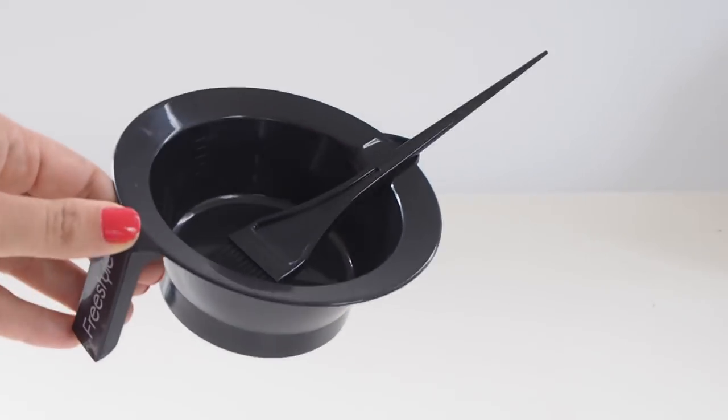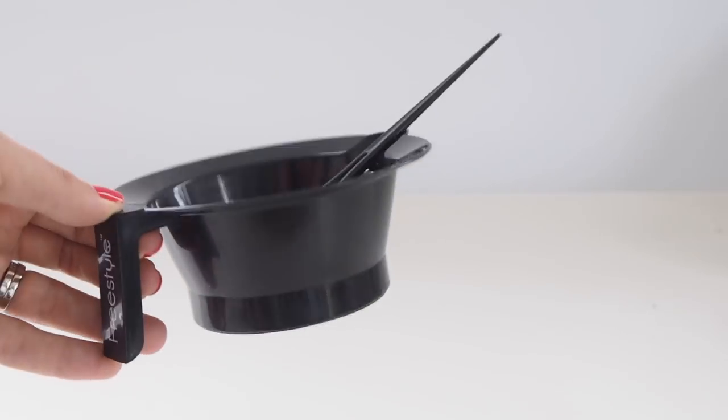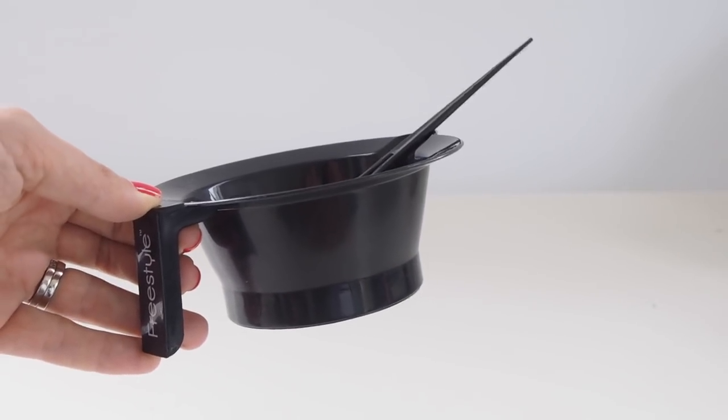When trying to do color at home, it's really important to get the right supplies. They say everything's in the box, but the job is so much easier if you walk down the aisle and purchase a mixing bowl and a brush. The most important thing is that you use a plastic bowl — you cannot use metal, and you can't use a metal spoon either. Having a brush also allows you to easily section the hair and apply the color.